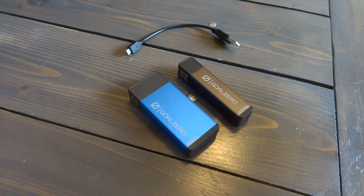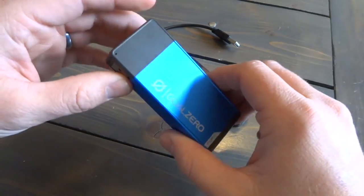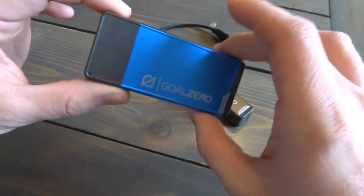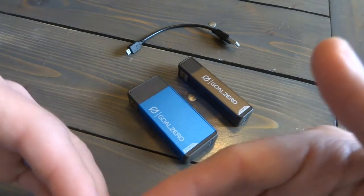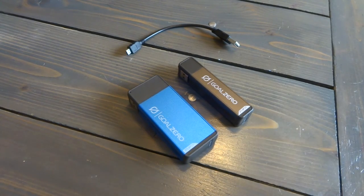Having two charges is a great feature because out in the mountains on a 3 to 5 day backpacking trip, I'll be using my phone as my camera and it will die long before the 3 days is up. Having something that's nice and light and compact — the Flip 20 weighs about 5 ounces — is not heavy for the charging it gives you on your outdoor trips.